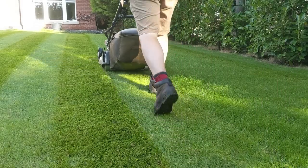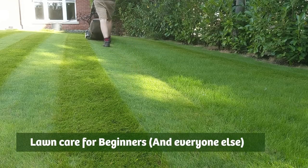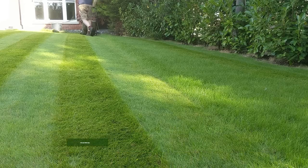Welcome to a Premier Lawns video. Today we're going to be talking about lawn care for beginners and everyone else, and the one-third rule.